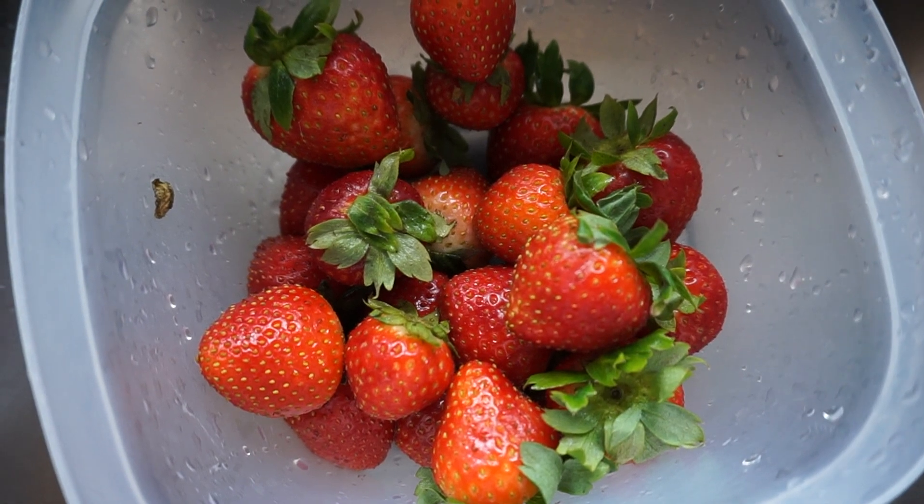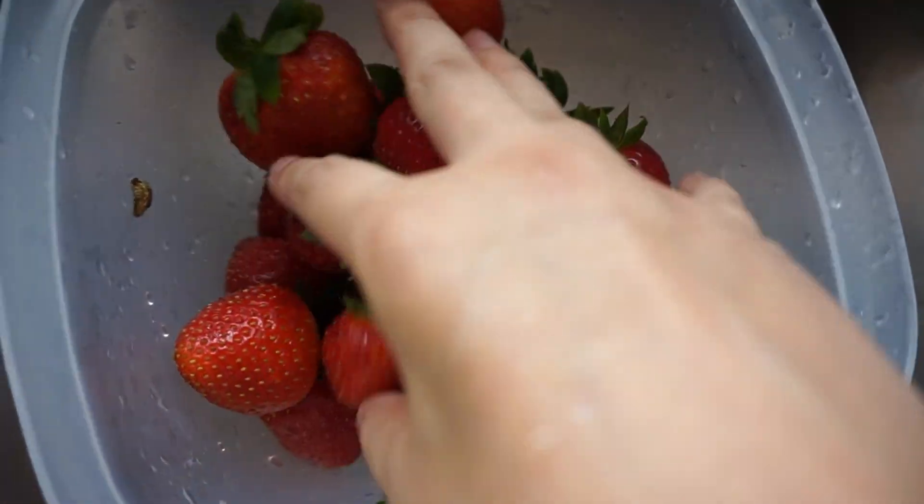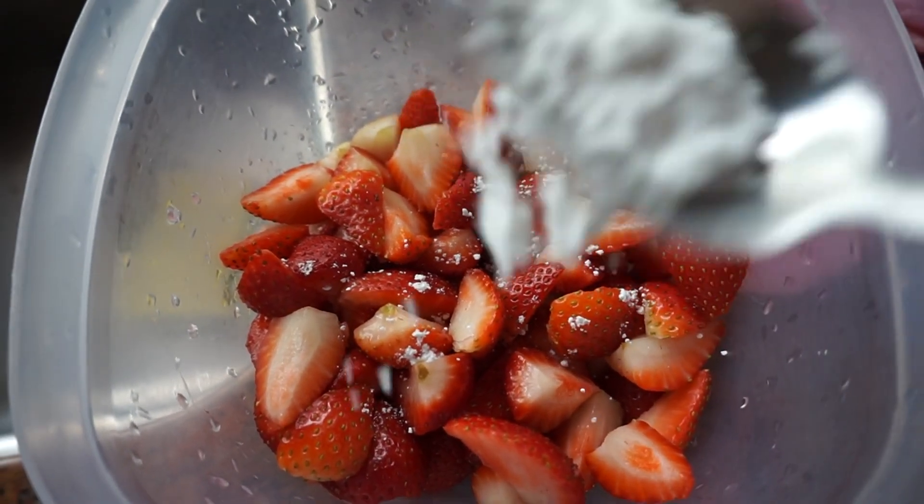Wash your strawberries, remove the stems, and cut them. Then we're just going to put in some powdered sugar.